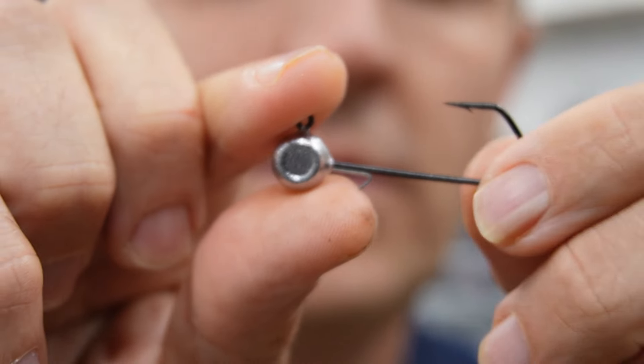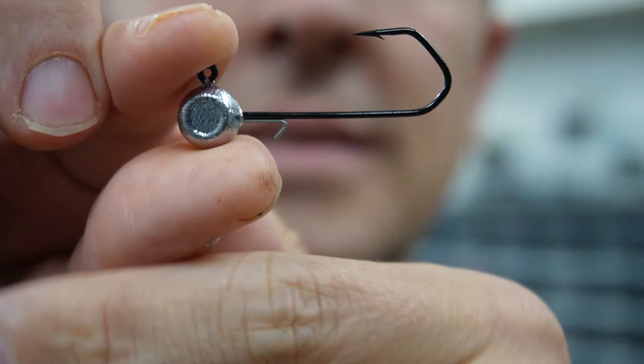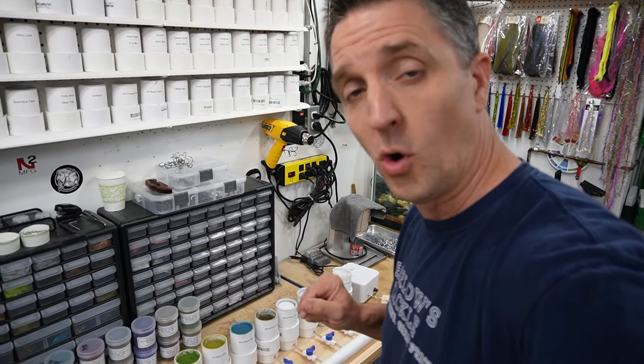The jig heads we're using today — I've already poured these. This is a 3/16 freestyle, and this is a 2/0 VMC Barbarian hook — just a mean-looking setup. If you're not familiar with vein paints, it's basically a base color, and then as you cure it — sometimes even before you put it in the oven — it almost cracks or marbleizes and pulls apart, showing awesome veins throughout. So you get a two-color look with texture from one paint in the fluid bed or dipping in the cup.